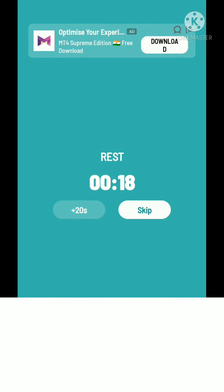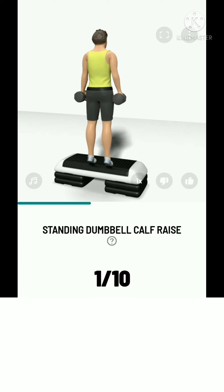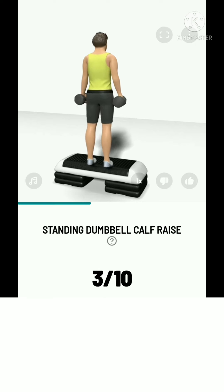The next: 10 standing dumbbell calf raise. 3, 2, 1, start. 10 standing dumbbell calf raise. Please raise your heels up as high as you can. Take a rest.